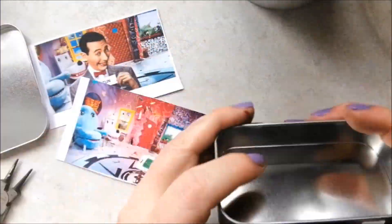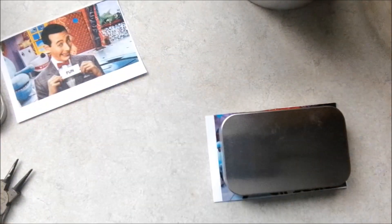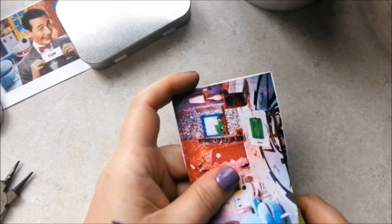I wanted a deep set TV so I've used the bottom half of the Altoid tin here. With a printout of my TV show set, I used the tin as a template and cut out my background.